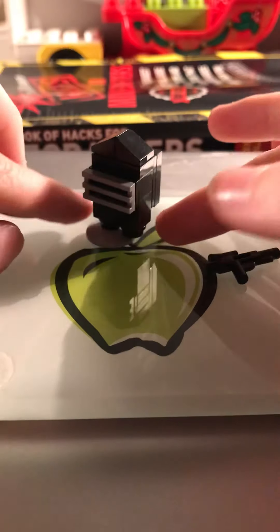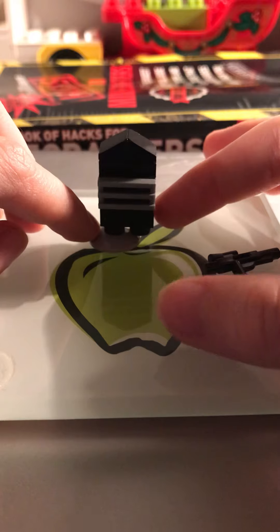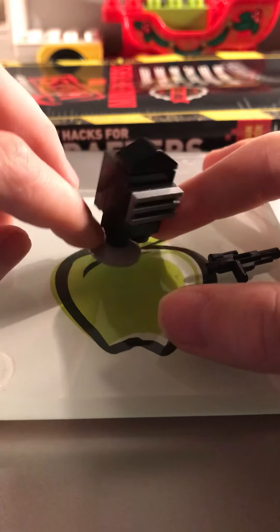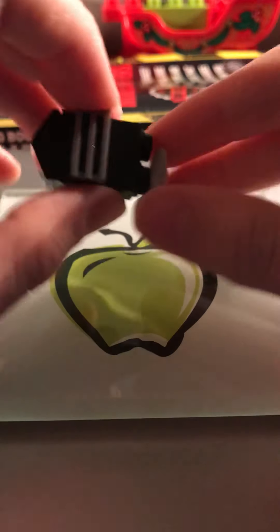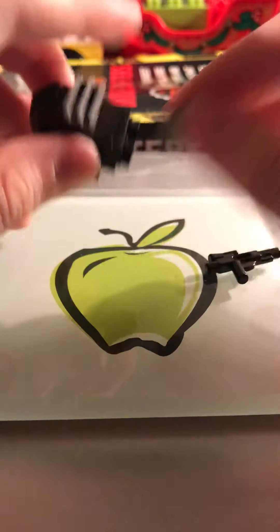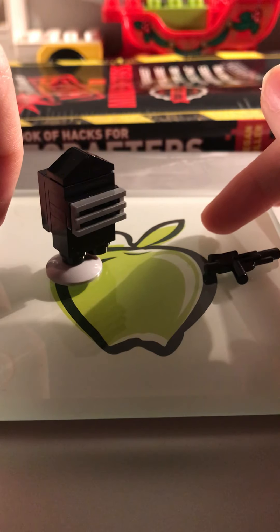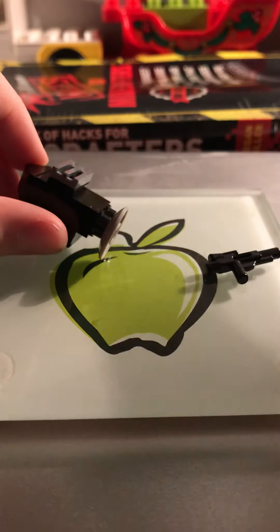If you build an Among Us map to scale, this figure would work pretty well for that scale. You can just grab these figures and put them on your map. I honestly think you should use the scan and tile off the map to make it a lot easier. Then you can make a little stop motion. It kind of works.